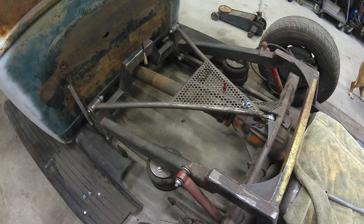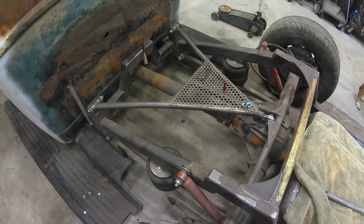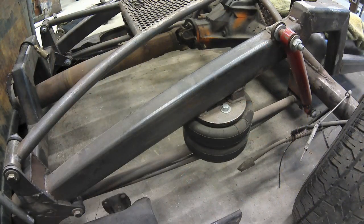My triangulated 3-link uses a super flex joint on the rear end and two energy suspension bushings up on the front. When I set up my lower links, I designed them to have the airbags about midway, which puts a little more weight on the airbag and in turn gives you a slightly better ride.